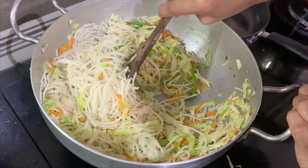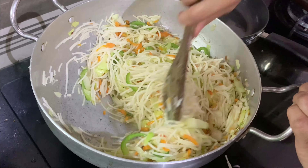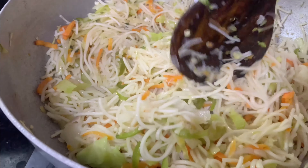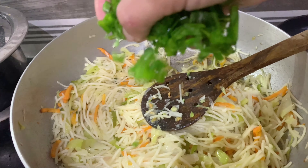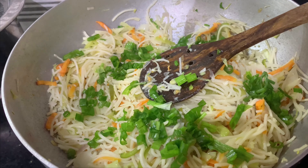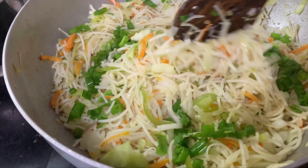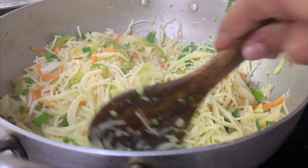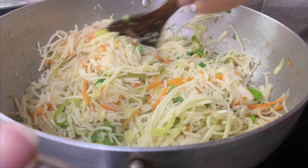I don't want to use soy sauce, but if you are using it, let's fry it just a little bit, because soy sauce is already very salty. The main ingredients for the roadside-style noodles are ready. Let's add black pepper powder and chili sauce.